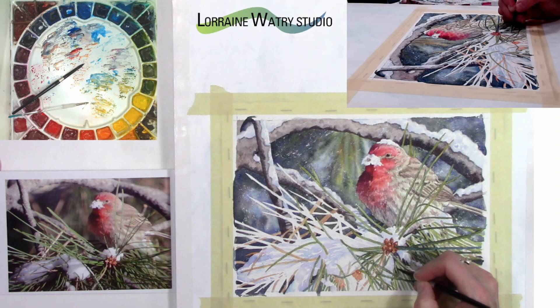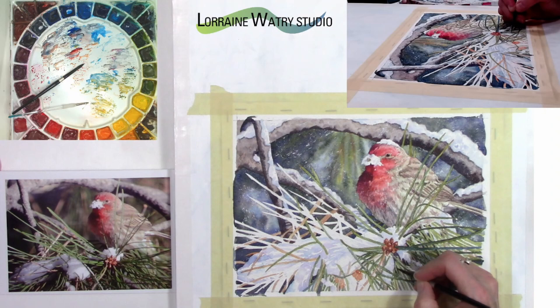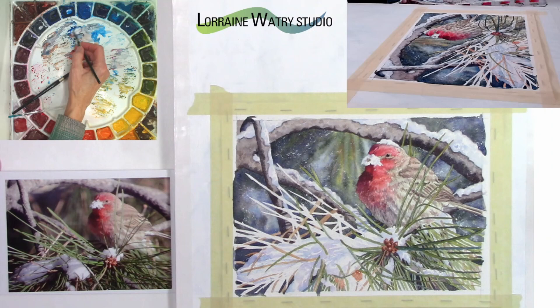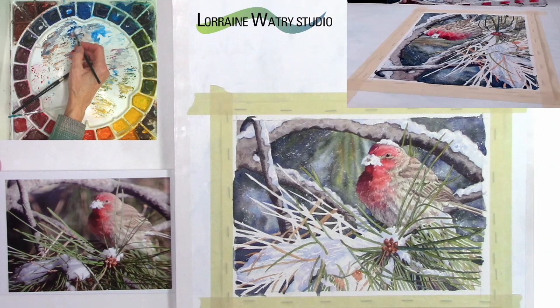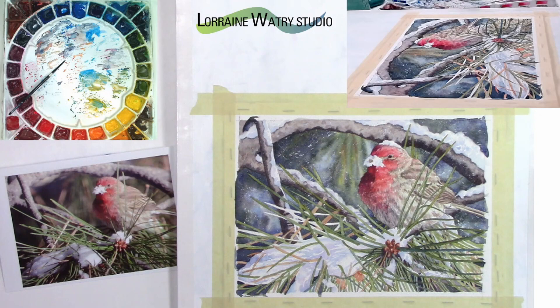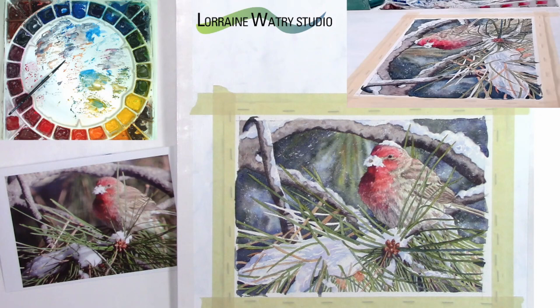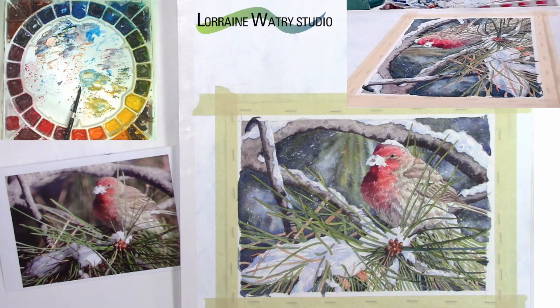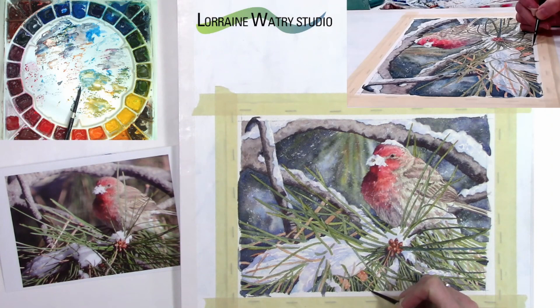I don't use white paint on my paintings — I like the white of the paper, so I always try to paint around or reserve the whites. I'm still adjusting things here and there and adding darker values where needed. Some of these pine needles are very close in value to each other, so I'll have to go back on some of them and separate them with shadows or a slightly darker wash.